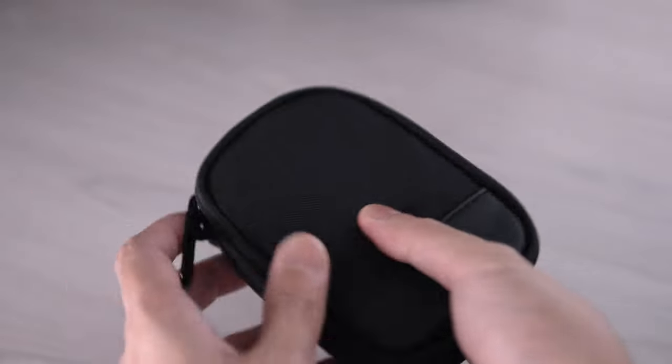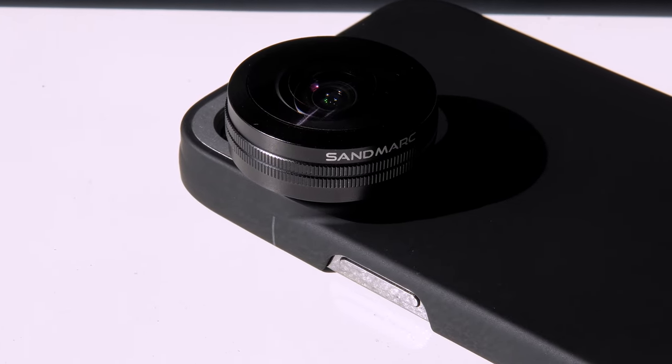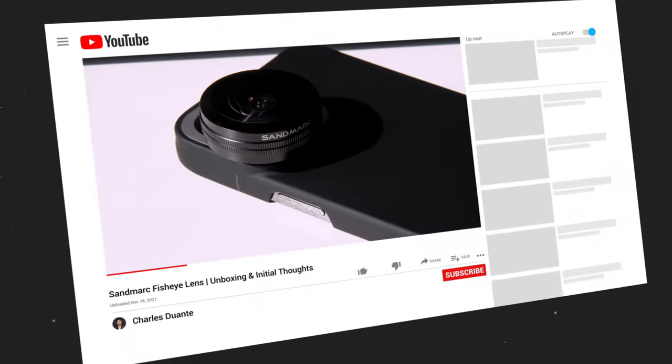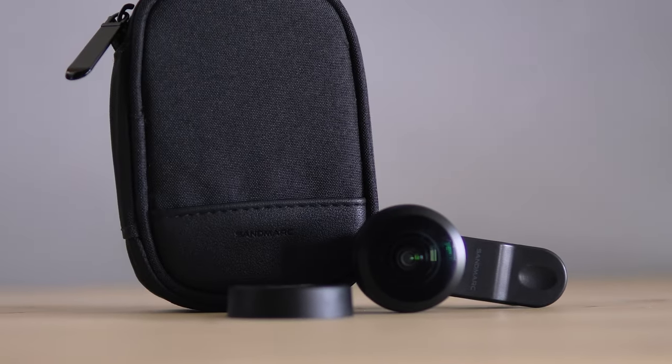Thanks again to Sandmark for sending this one. I hope you found this video interesting. If you liked it, click subscribe to get notified whenever I upload a new video. Stay safe and thank you for watching.